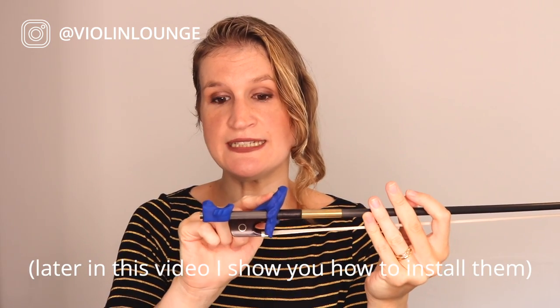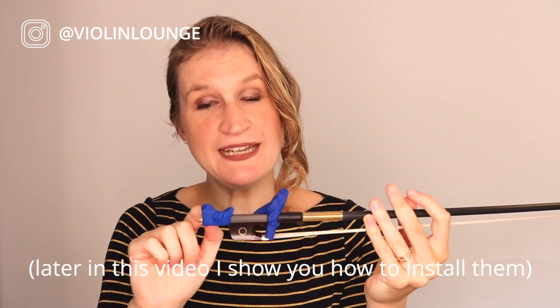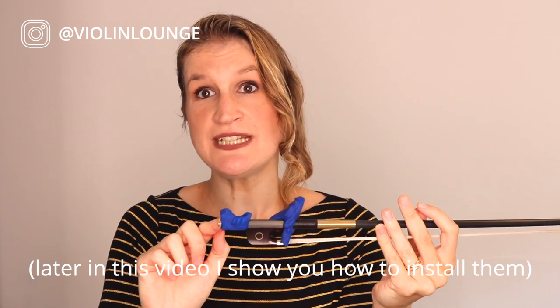What I love about the bow hold buddies is that you can remove one piece if you don't need it. If you still have that slipping pinky that a lot of people struggle with, you just use the fish — that can be useful for quite a while. You can actually gradually move to a good bow hold, which I think is awesome, and this is something other learning aids for bow grip don't have. Here's what it looks like without the frog — just the little fish giving support to keep your pinky in the right spot. For a lot of people that's all they need, and maybe you can remove the frog quite quickly.